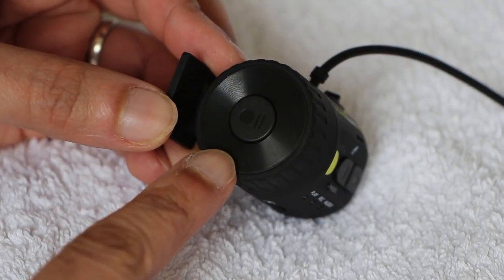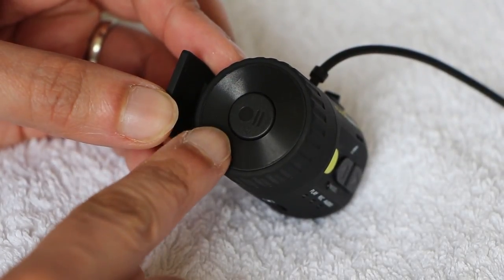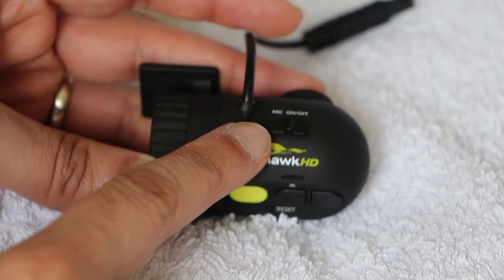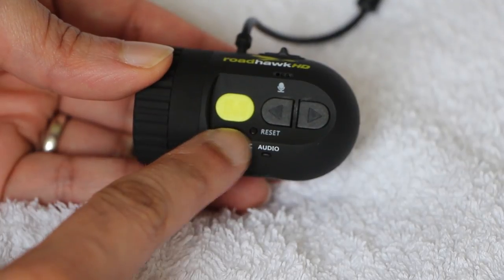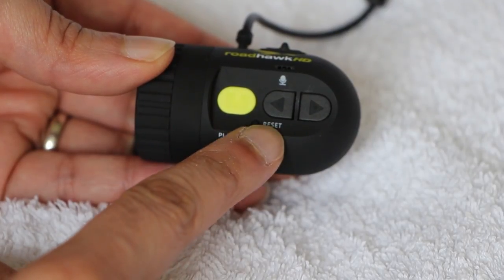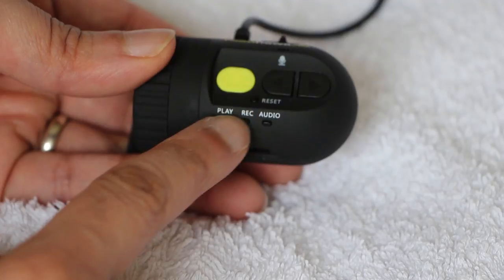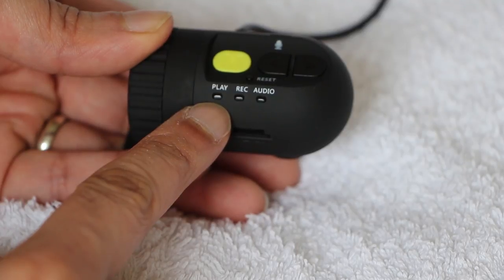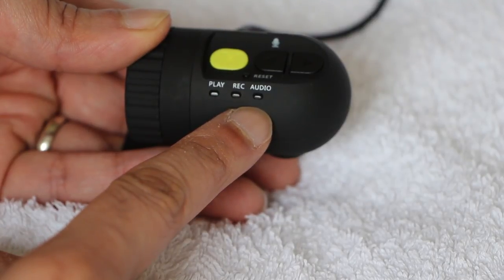On the side of the unit we have a pause and record button. Although the camera begins recording automatically as soon as the vehicle ignition is switched on, this button can be used to pause and then resume recording. Moving to the top, we have a sliding button which turns the internal microphone on and off, with the actual microphone being just underneath the button. Under this we have a menu button — the yellow button — along with back and forward buttons. The menu button toggles between play and record modes, while the back and forward buttons can be used to digitally zoom in and out, useful when setting up the camera. Finally, we have a reset button along with a couple of LEDs: the first lights green when playing back video via the yellow video cable; the next lights red to indicate the unit is recording; and the final LED lights yellow to indicate audio is being captured.